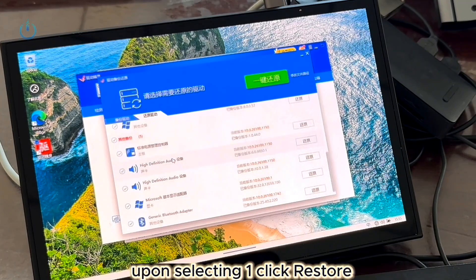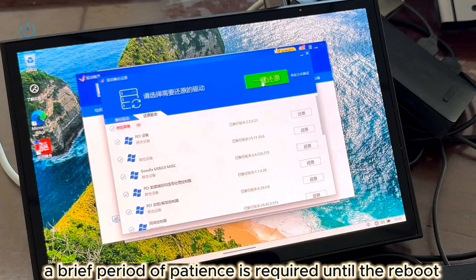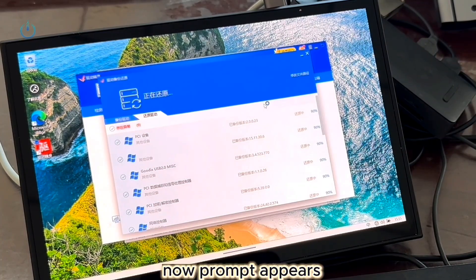Upon selecting one-click Restore, Driver Genius will initiate the automatic installation of all drivers. A brief period of patience is required until the Reboot Now prompt appears.